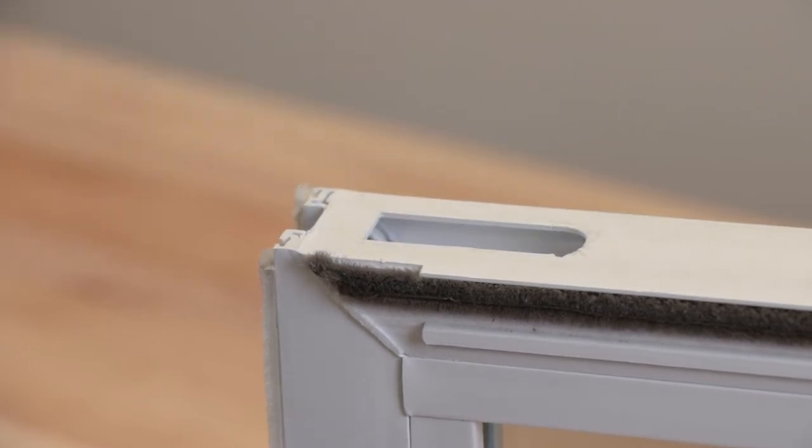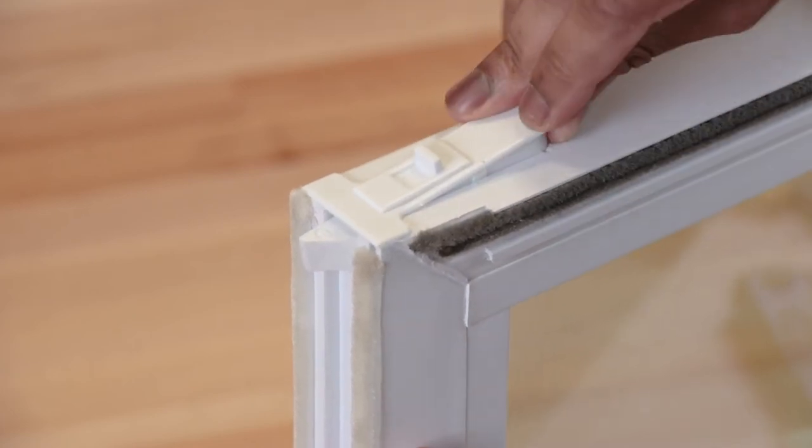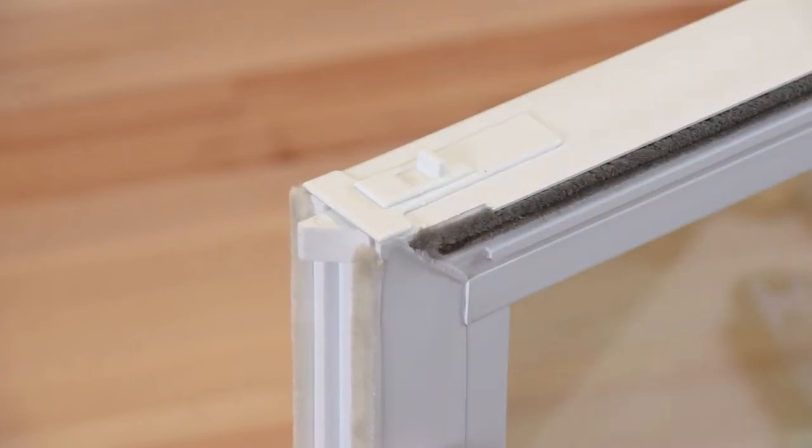To install the new tilt latch, slide it nose-first into the cutout at the top of the sash, then just push down on the back until it snaps into place.